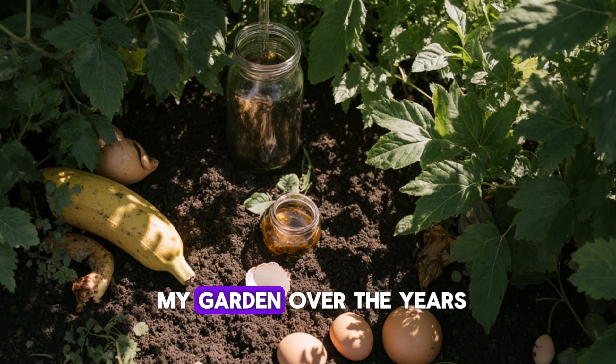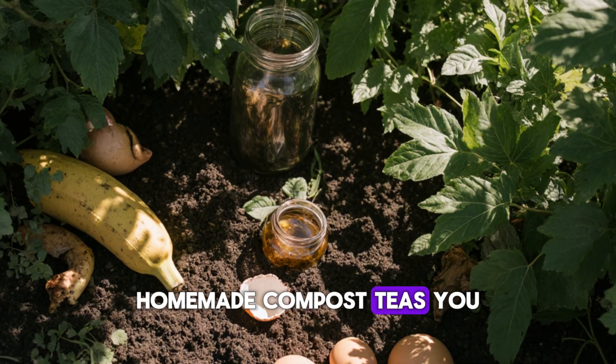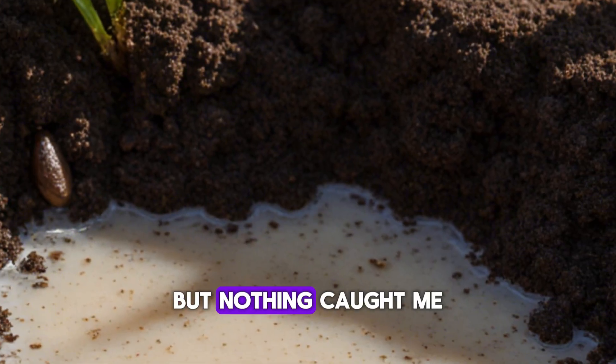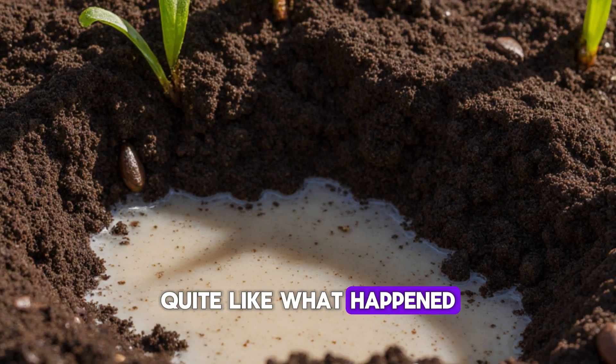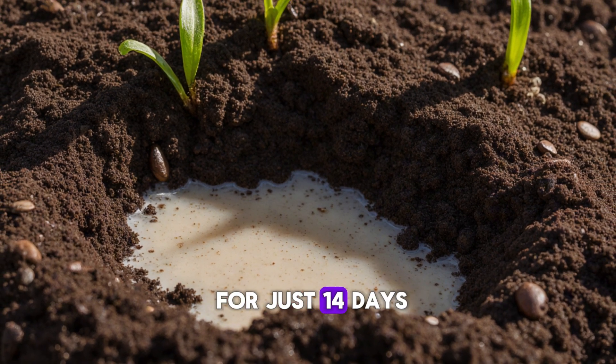I've done a lot of strange things in my garden over the years — banana peels, eggshells, homemade compost teas, you name it. But nothing caught me off guard quite like what happened when I fed my soil a mix of coffee grounds and rice water for just 14 days.